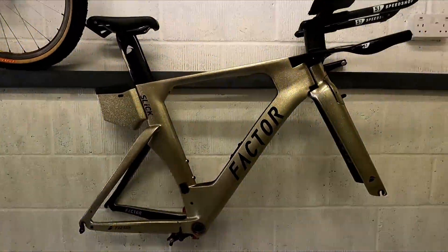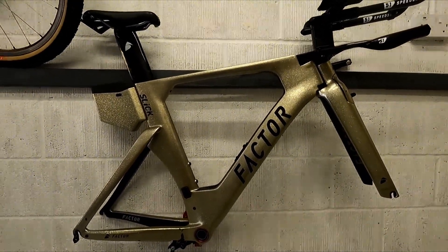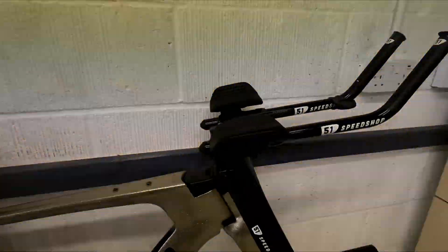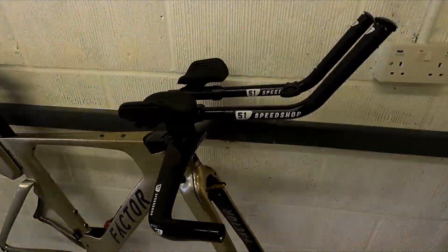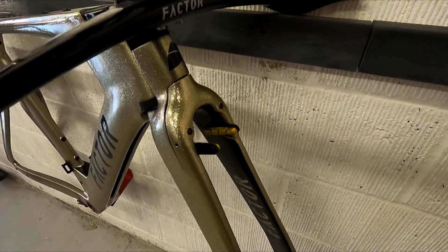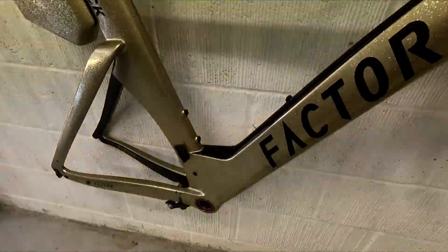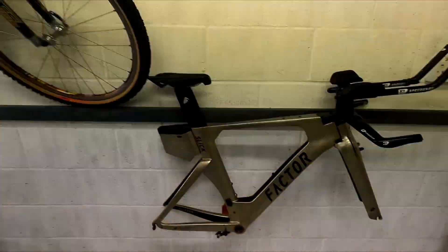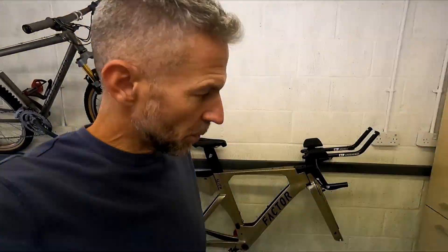It's a Factor Slick in a very bling paint job. We've got 51 Speed Shop bars as they come from the factory. It's a rim brake model rather than disc brakes — I'm not worried about that, as rim brakes are absolutely fine as we all know. This is going to be the next bike build. This is part one, showing you the bike and letting you know my plans for it, so there'll be a series of videos about building this bike.